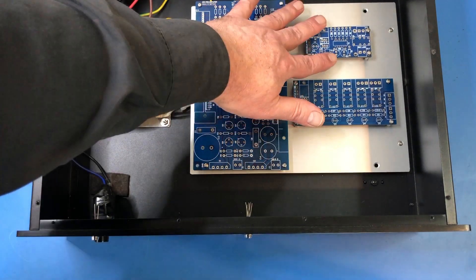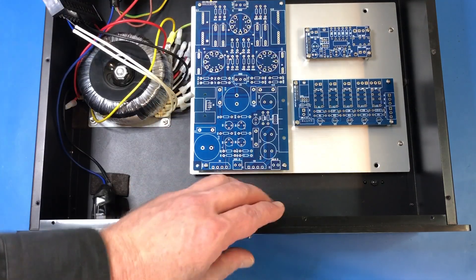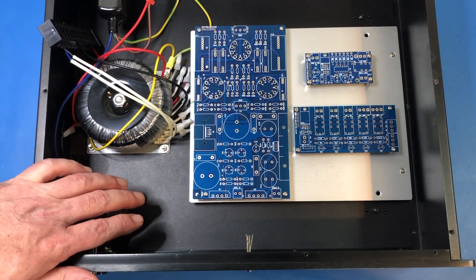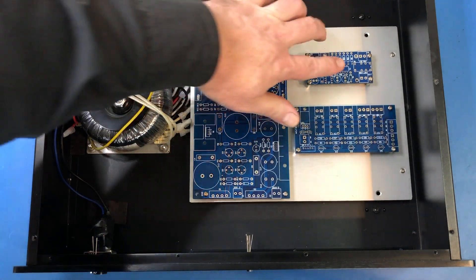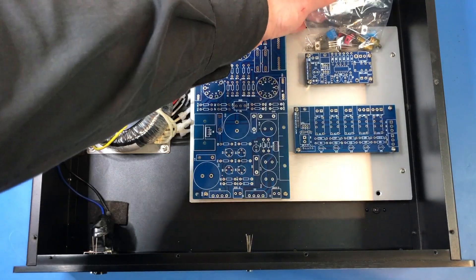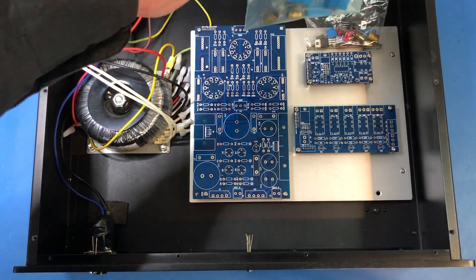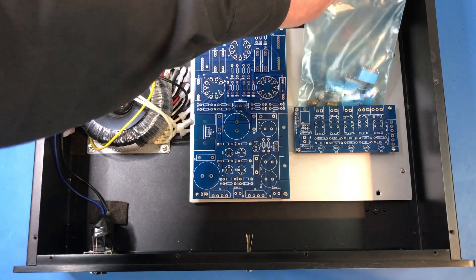This here is a 555 timer board. Basically it's designed to give a little time delay before connecting the audio — there's a single relay which will go here. You get a bag of parts for the 555 board, and this is the bag of parts for the relay board.